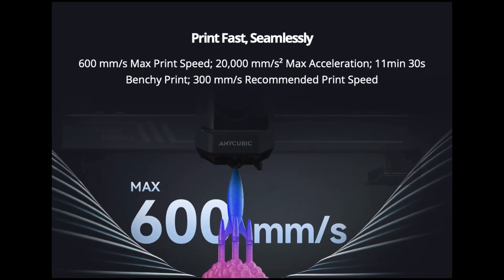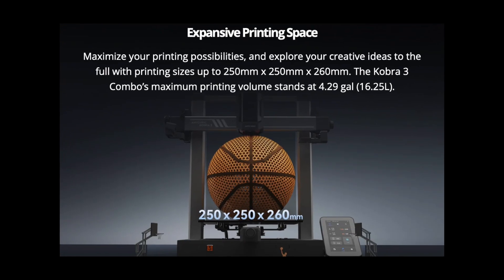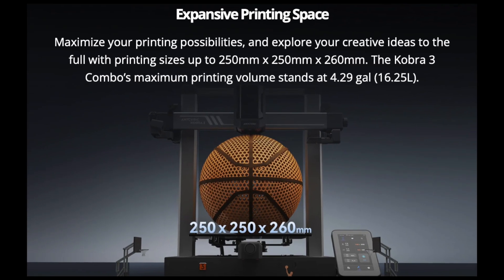With the new NQB-Cobra 3, you can definitely expect some high printing speeds. This new printer is capable of printing up to 600 mm per second. The NQB-Cobra 3 has a build volume of 250 x 250 x 260 mm, which allows you to print quite a variety of items.